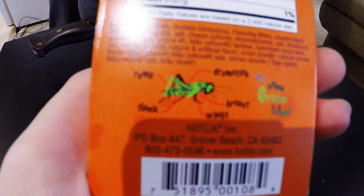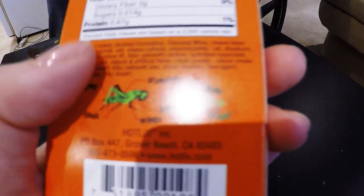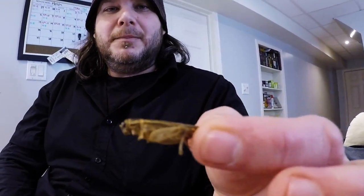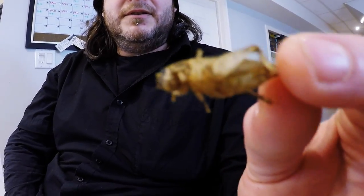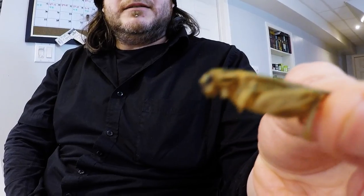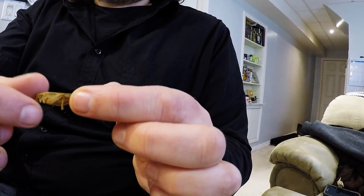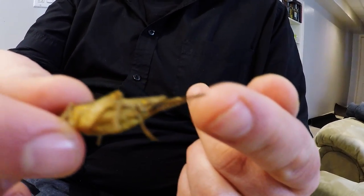The only thing missing on this cricket seems to be the antennae, because it's even got the little thing that sticks out the back of the abdomen — I don't know what it's called, it looks like a stinger but it's not. The little feeler things in the back? Yeah, whatever. I'll try to grab it by its head. That thing right there — I think that's their penis. I don't actually know. How would you like to be eaten? No, I don't wanna.